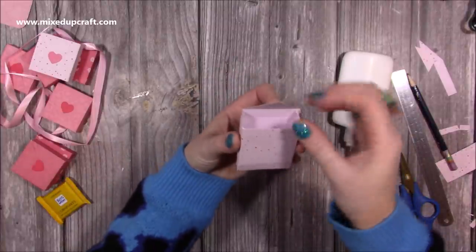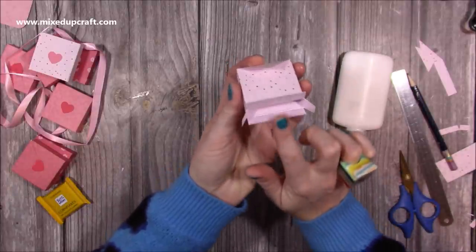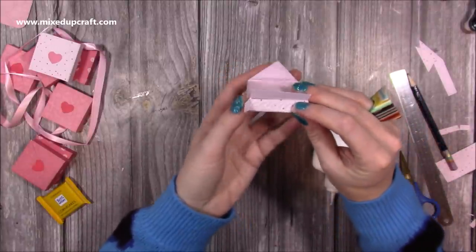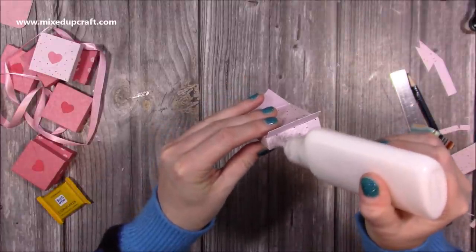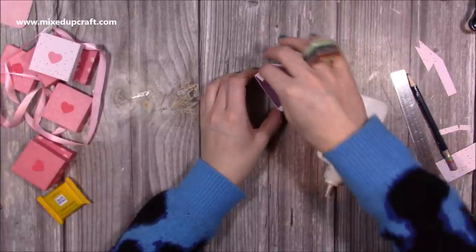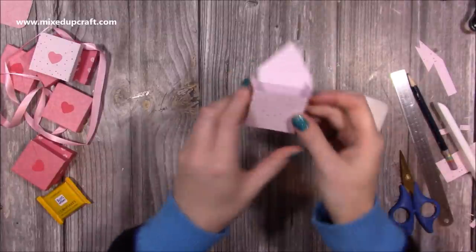Those sides are going to go in and that's going to come over here, so this is the front. This bottom tab you want to stick down last. I'm going to bring the back one up and pop my glue on the back here, then fold in both sides. Add my glue onto those and then just bring that one down.